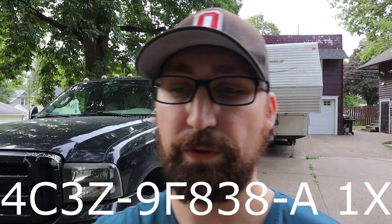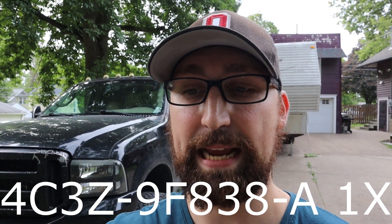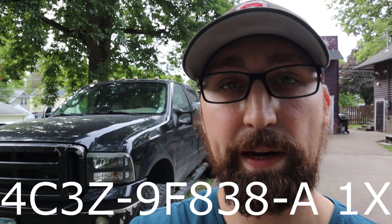Here is the sensor that we will be using. It is a 4C3Z-9F838-A1X. I will leave a link in the description to find this on Amazon. It was about $100 and we are going to go ahead and get the hood popped on the truck here so we can get this thing replaced.